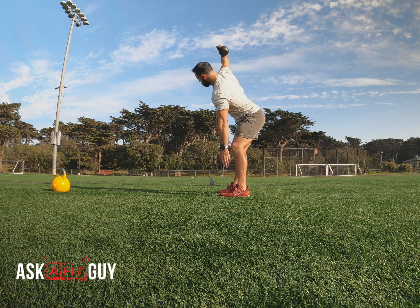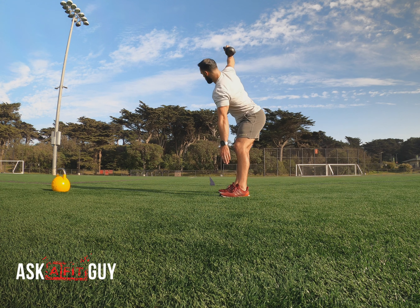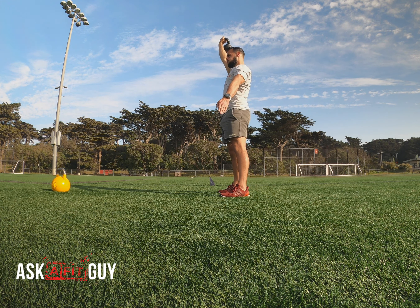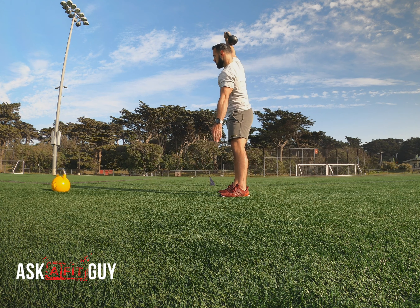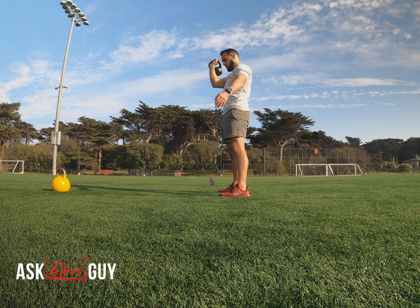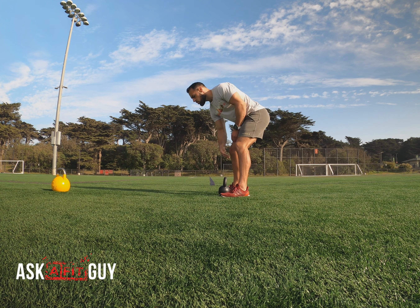That arm that's not holding the kettlebell is going to glide on the inside of that left leg. The right leg is going to stay straight, the left leg is going to bend. As I look up, I want you to feel this in the oblique — I want you to feel this in the core.